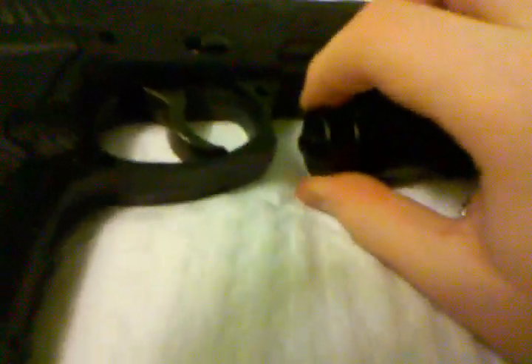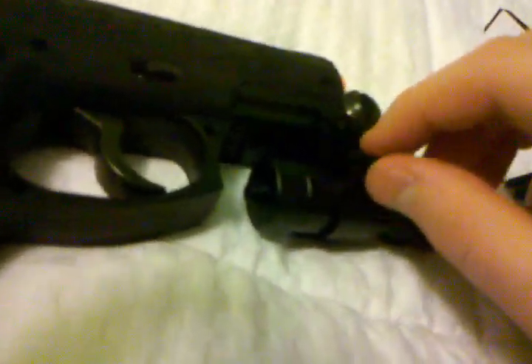To install the pressure switch, all you have to do is unscrew the back, which is where the batteries go, and then screw this on. It also came with a little Allen wrench in a baggie, which was helpful for tightening and loosening this.